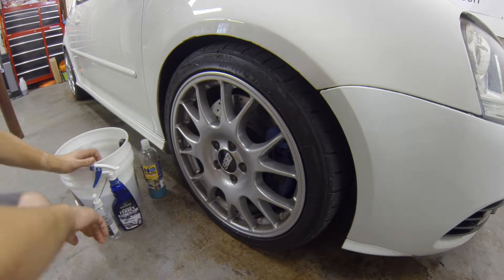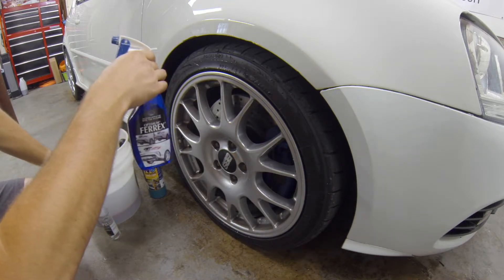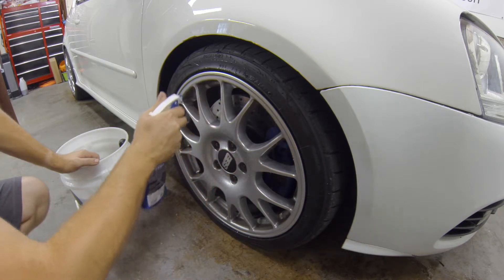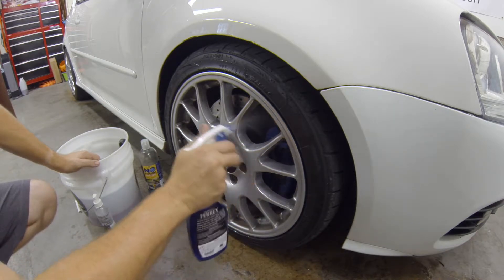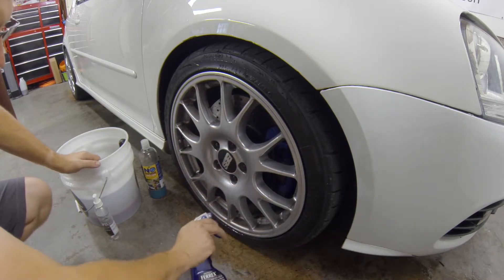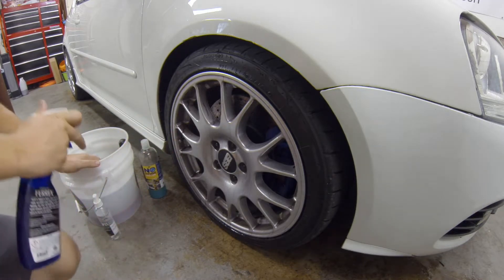I've already washed the rest of the vehicle, so I'll do my best not to get that wet again. We're going to spray Optimum Ferrex, which is an iron deposit and ferrous material remover, getting into all the little nooks and crannies where the dust builds up. Be mindful of overspray — you can get it on your calipers, but this stuff will stain and is a pain to get off once it has dried.